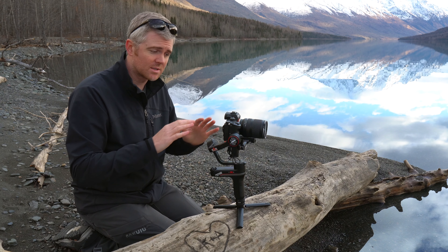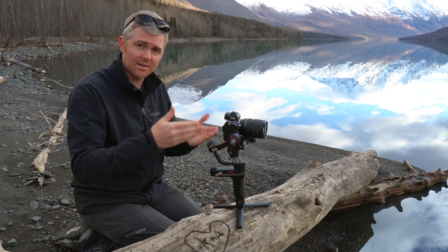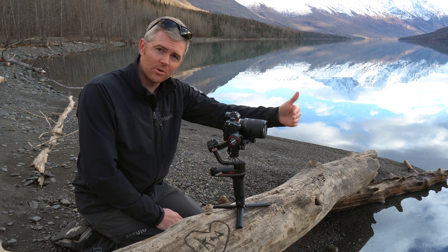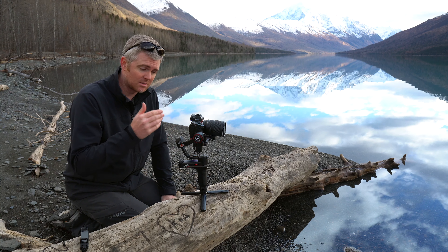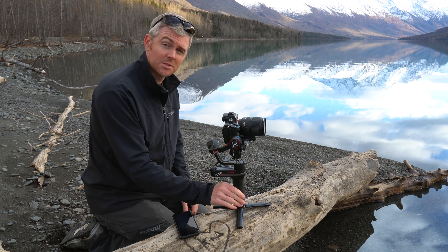It's important that you do this exactly the way you're going to use it. The nice thing about the Weebill S is that even if you had a telephoto zoom lens that moved in and out quite a bit, this would still work really well because these motors are quite strong and will handle it well. So now that the gimbal is balanced and set up, it's time to turn it on.